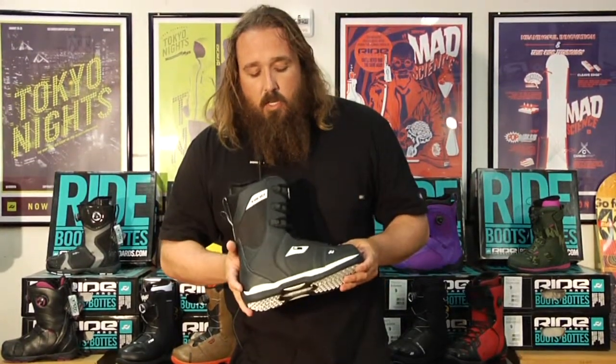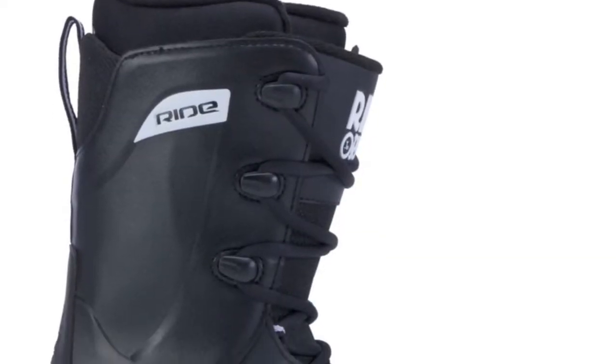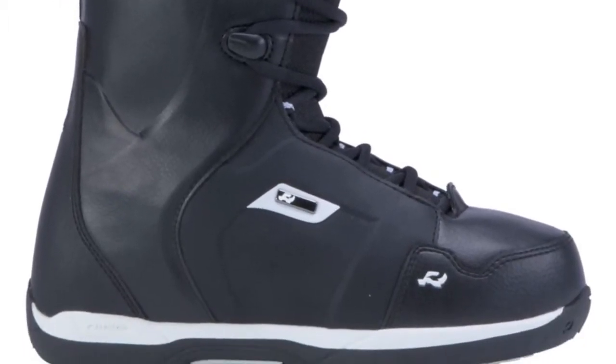New for this year is our integrated construction system. We've eliminated a lot of the stitching and glue that goes into the boot-making process. What that's going to do is make a lighter weight boot that's going to last longer and not break down as much.